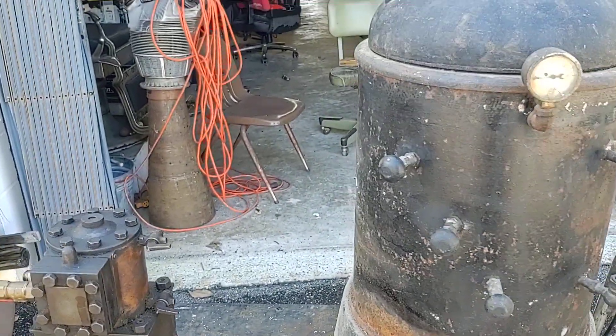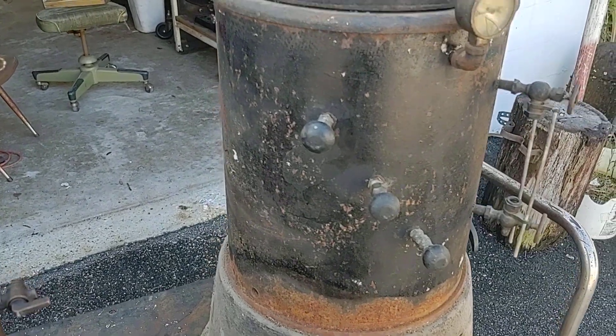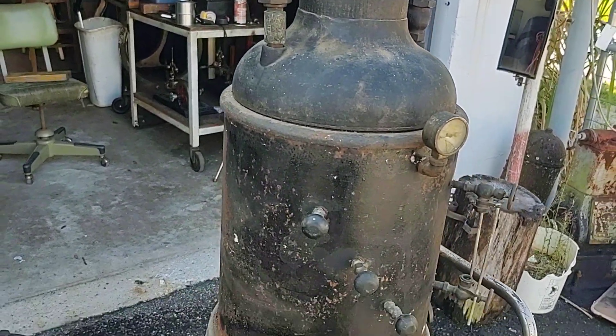I'm pretty sure it's ready to go. I've put air on it, no problem. I haven't put water in it yet. But there it is.